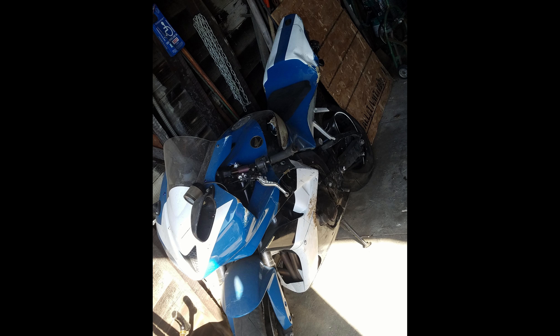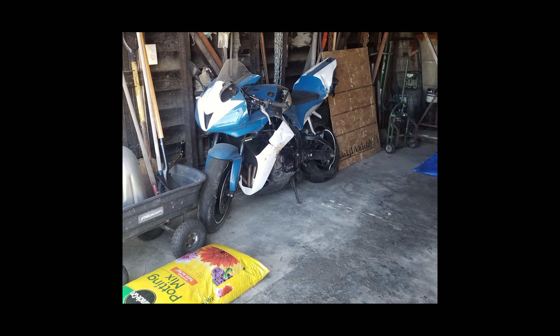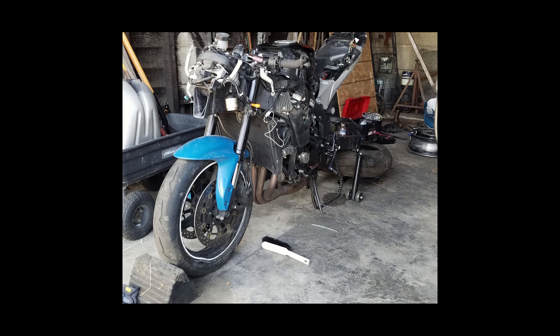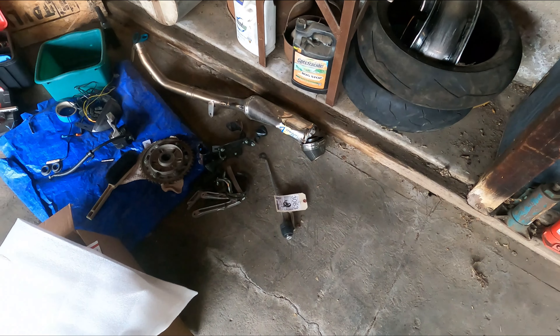Hey everyone, welcome! Dr. Twist here, thank you for tuning in. Today we're going to be tearing down the CBR a little bit, working on those crushed up fairings, and we're also going to change the exhaust back to OEM. Here's some of the broken parts on the bike.